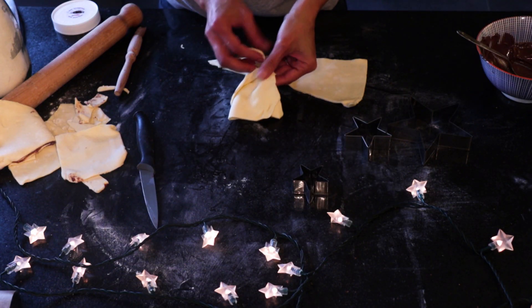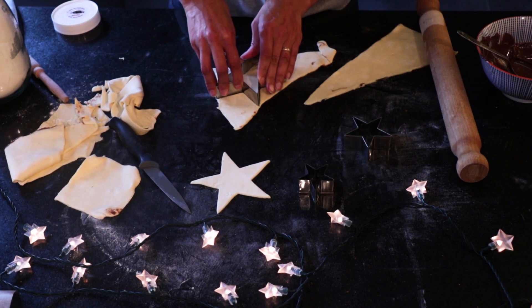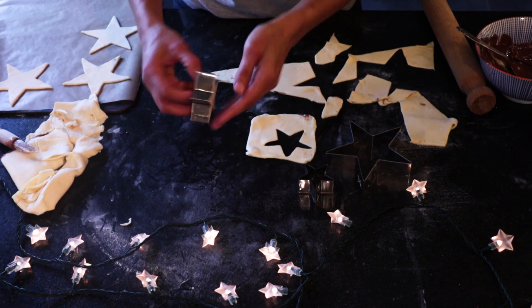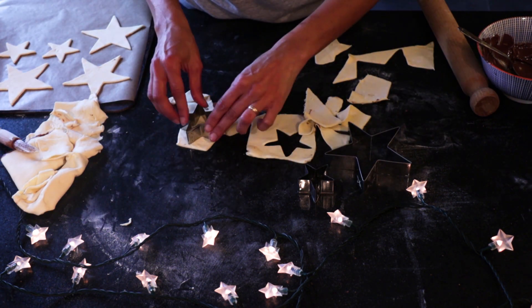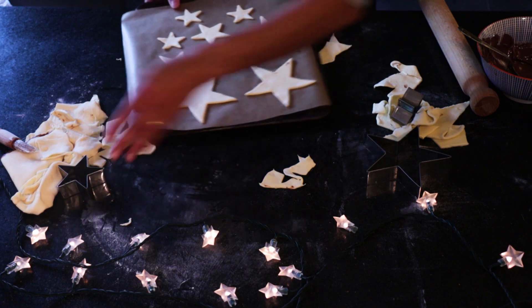I'm going to flour a clean work surface, and I'm going to start by using three different sizes of star cookie cutter — a large, a medium, and a small — and cut out as many stars as I can from the pastry I have. I think I've got enough for five little Christmas trees.